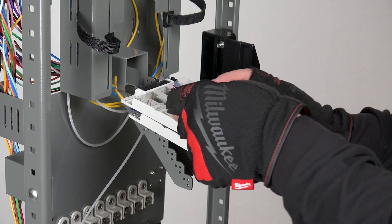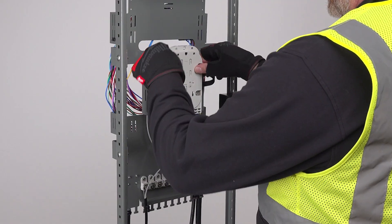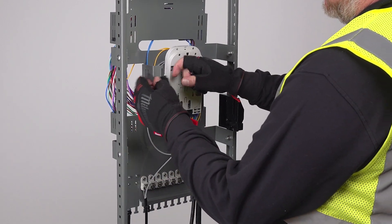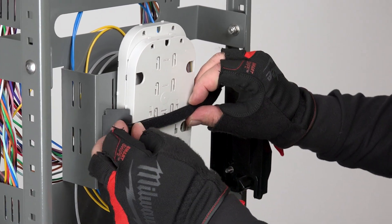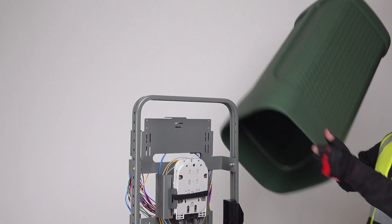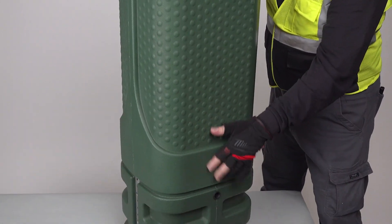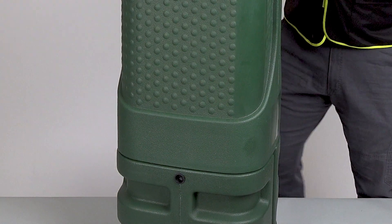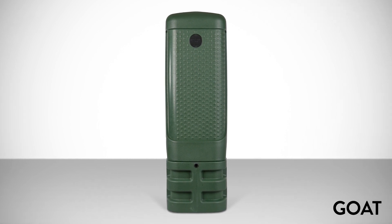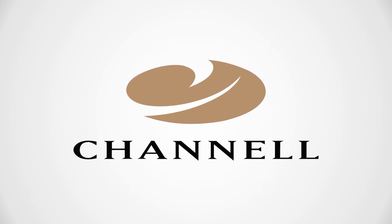Now that your splicing of the drop cable is complete, the tray cover is replaced and all trays are lifted back up into place. The tray support is placed back on the hook and loop strap and the trays are secured. Now place the GOAT cover back over the base unit and push it down — the cover will self-lock on the base. This completes the distribution side of the GFP 12 GOAT fiber pedestal installation. Repeat these steps for as many drops as needed. Thank you for watching.